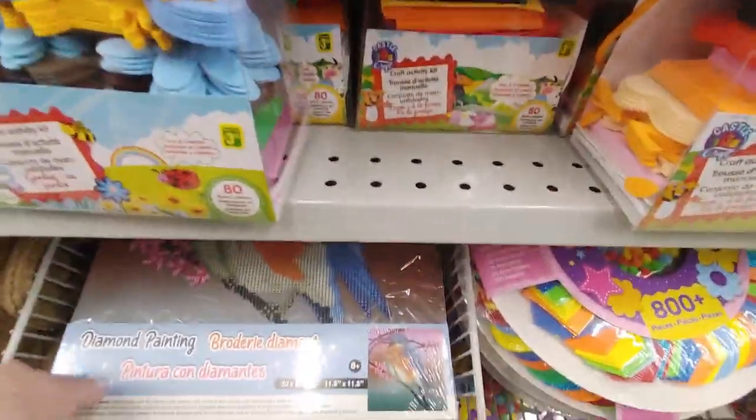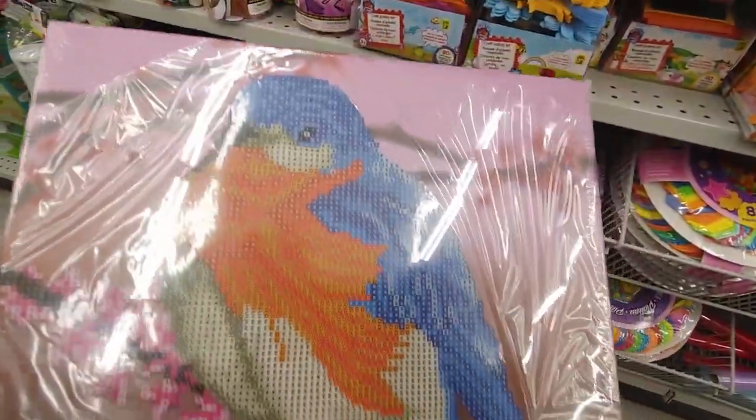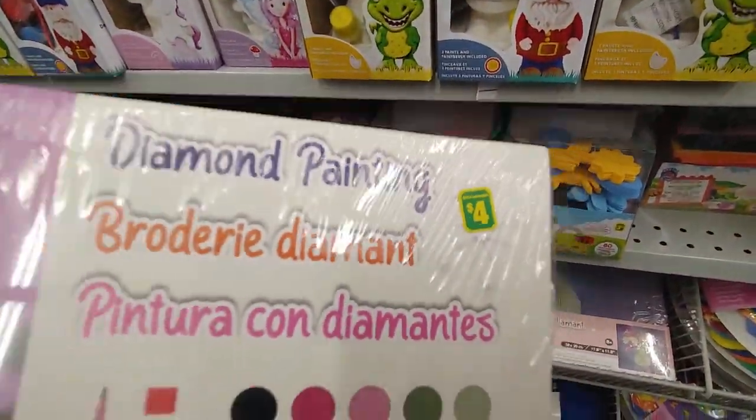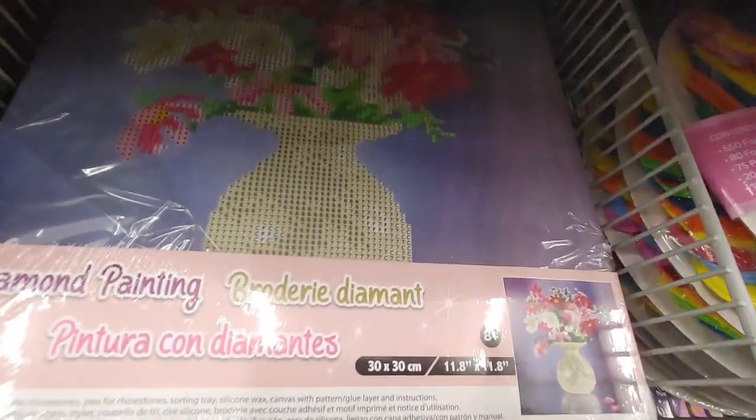Here they are. So you've seen this one — I already bought this one. These are $4, and they have a bunch of different ones down here.